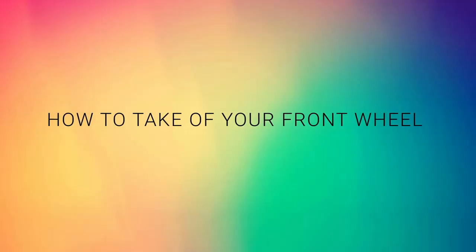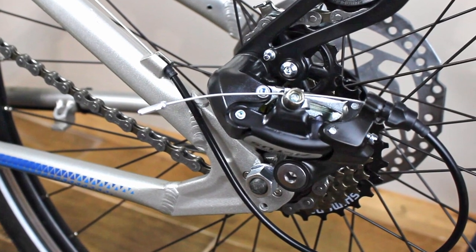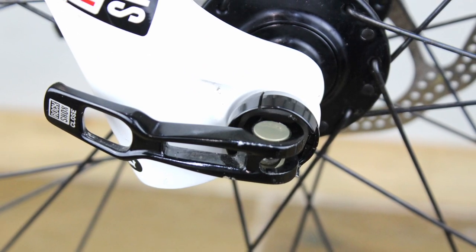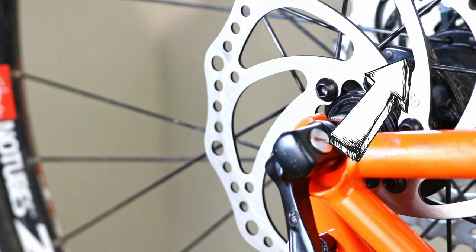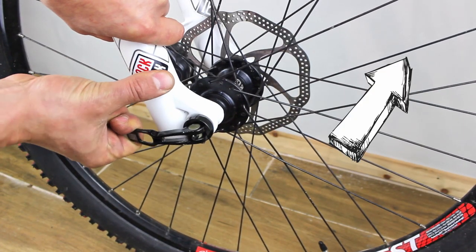How to take off your front wheel. Your wheel is attached to the forks either by wheel nuts, quick release skewer, or through axle. Click this video to find out how to undo a quick release mechanism, or watch this video if you have a through axle.